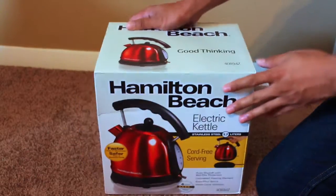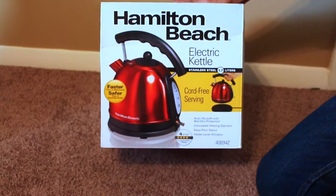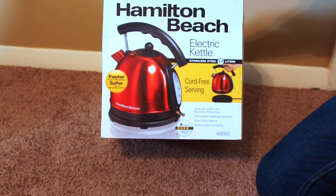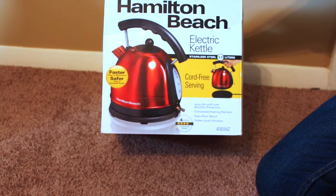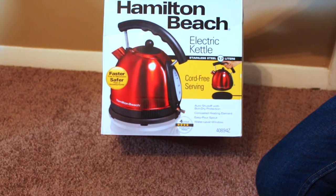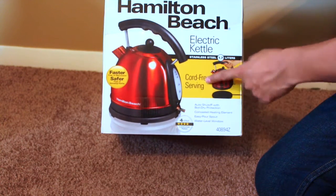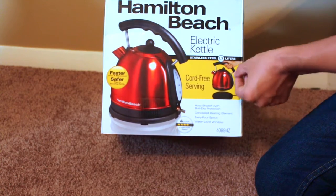Hey friends, today we're gonna do the unboxing of the Hamilton Beach electric kettle. It's stainless steel, has a capacity of 1.7 liters, and it's cord-free serving, so you don't have to worry about the cord hanging around with the kettle while you serve the hot beverage.